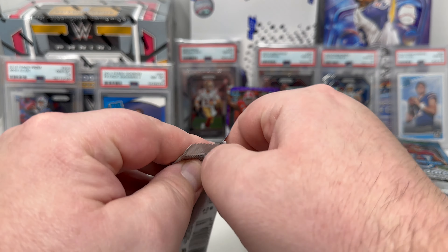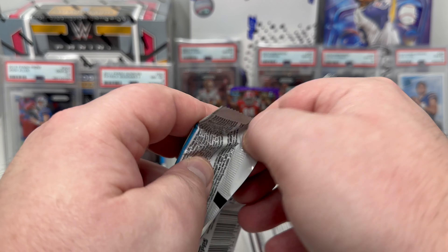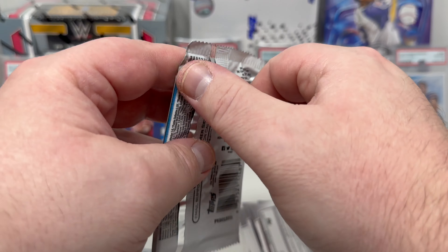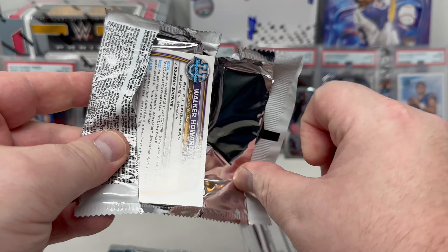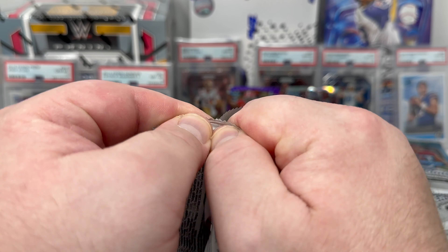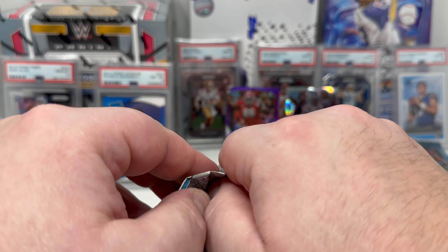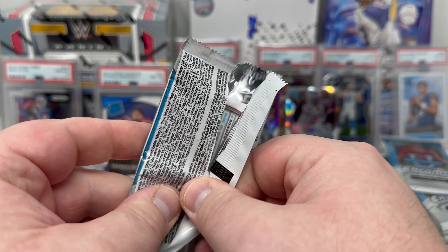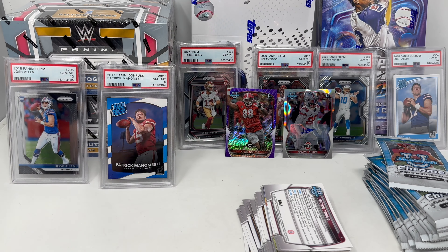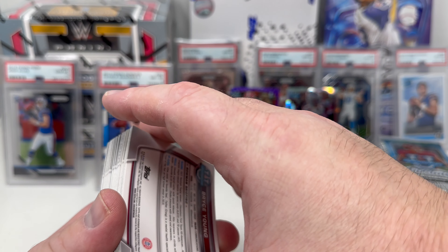I would love to hit some kind of 1-of-1 parallel, something crazy like that. I've actually never hit a super fracture out of any Topps or Bowman product — never. I've hit quite a few Panini 1-of-1 gold vinyls but never a super fracture. Oh — Bryce Young on the back! I'm collecting Bryce Young — nice! Here we go, next chunk.